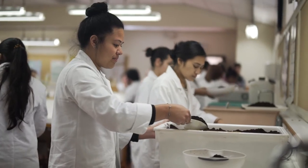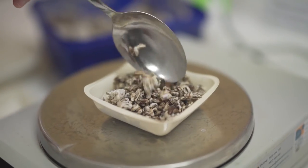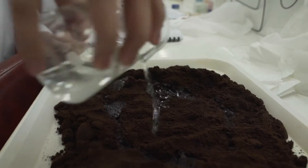The coffee ground mixture that the students use is about a kilogram of coffee grounds, 100 grams of mushroom spawn, and about 100 grams of water.